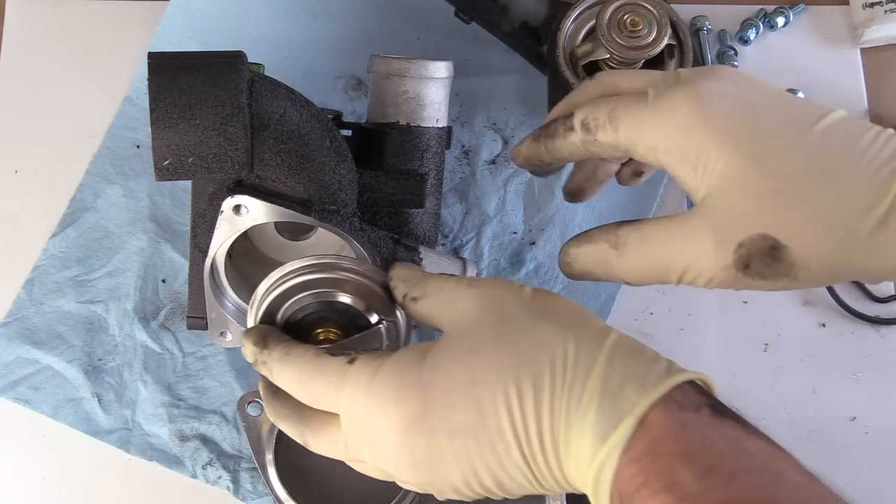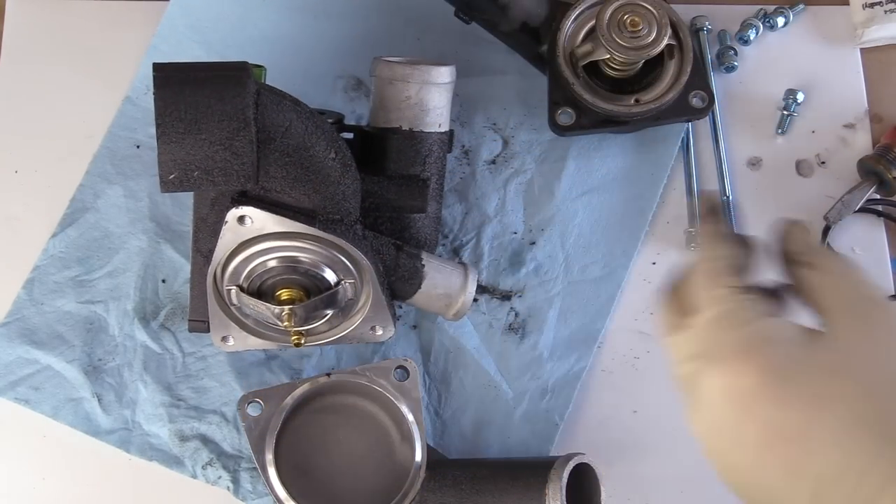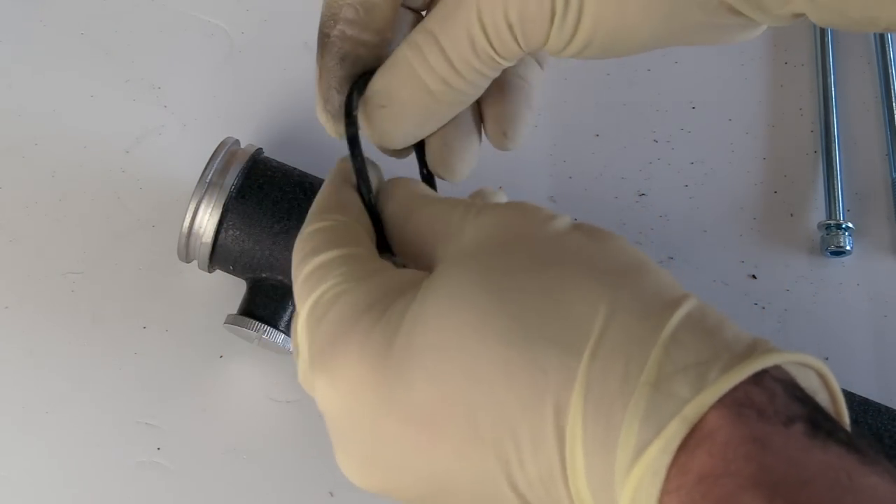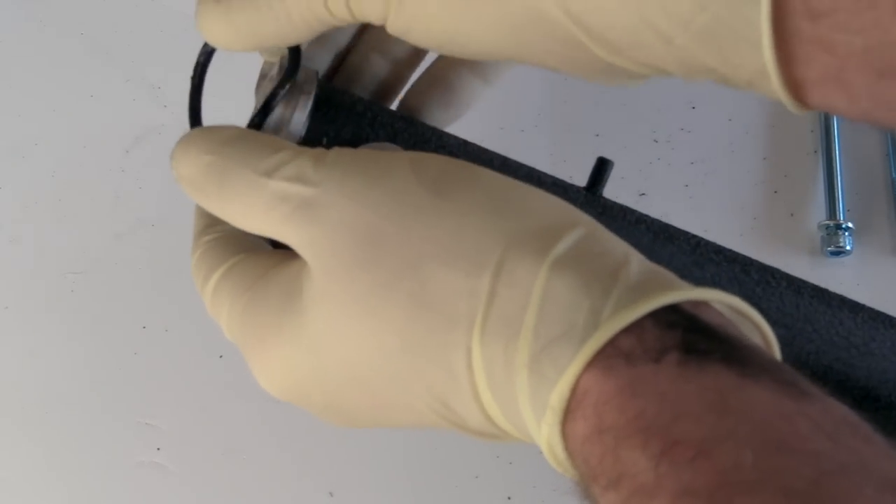I'm installing an OEM thermostat. We're going to be installing the metal thermostat housing and water transfer pipe, or crack pipe as people call it, from Eurowise. The coating that I put on it is simply wrinkle black engine paint.